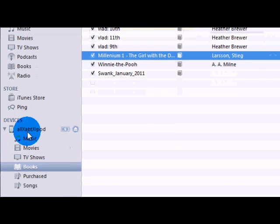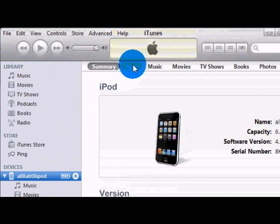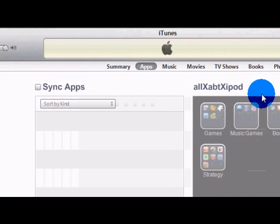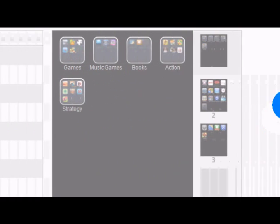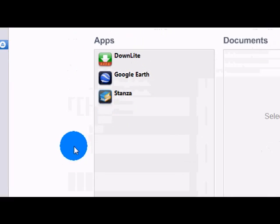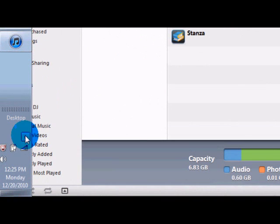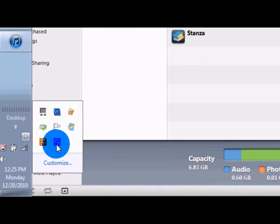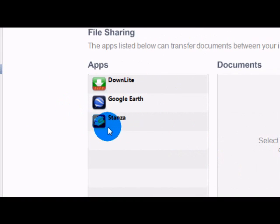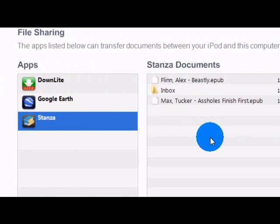The other way is if you click on your iPod and go to Apps, maximize this, and scroll down — there will be the File Sharing section. You click on Stanza and then you'll have your book listed there, and you just click Add.